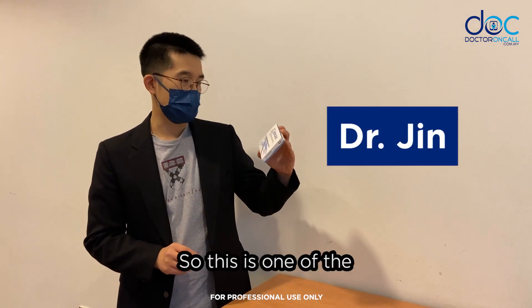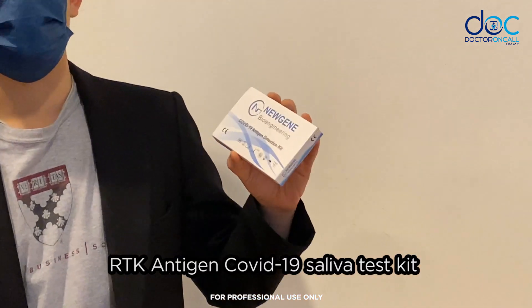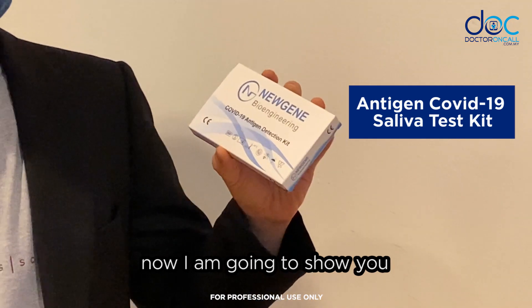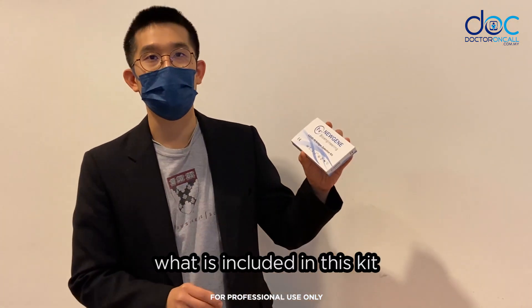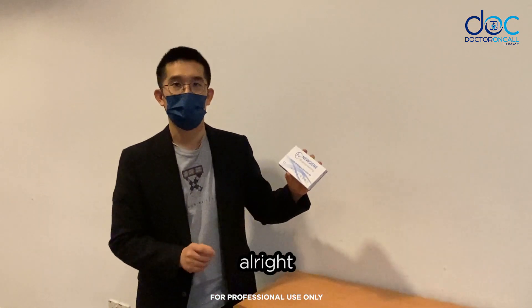This is one of the RTK antigen COVID-19 saliva test kits. I'm going to show you what is included in this kit, and later we'll do a demonstration of how the test is done.